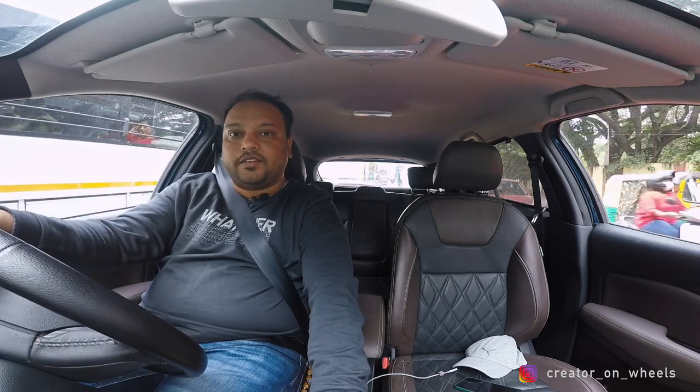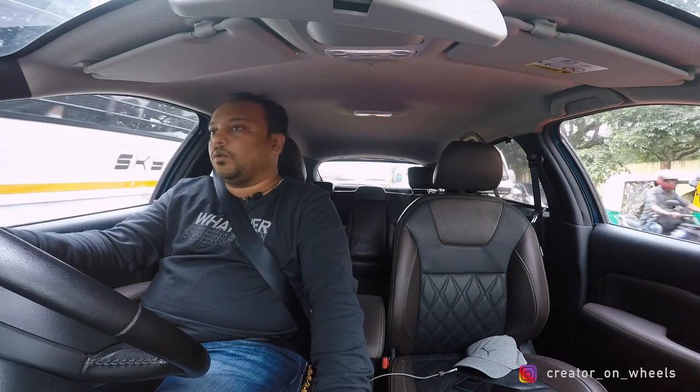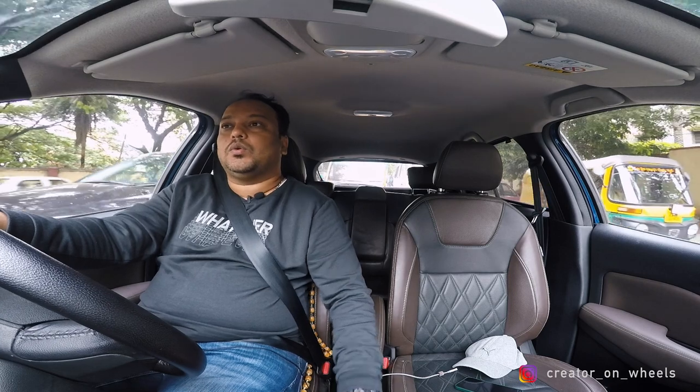I'm recording this in the evening — the previous part of the video was recorded in the morning. I realized I forgot two points I wanted to mention. Point number one: if your windows are open when you get off your car, there is no option to close them using the key fob. I know for sure that other cars allow you to do that — you press and hold the lock button for two or three seconds and it will not just lock the car but also close all the windows. That option is not there in this particular key fob.